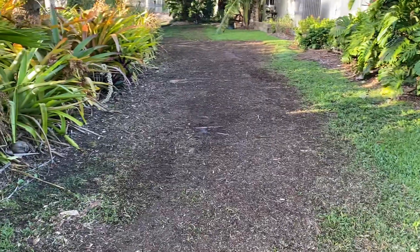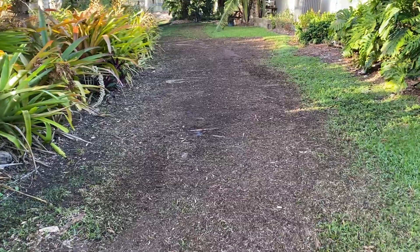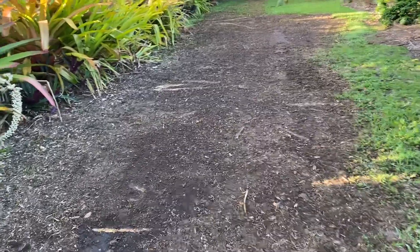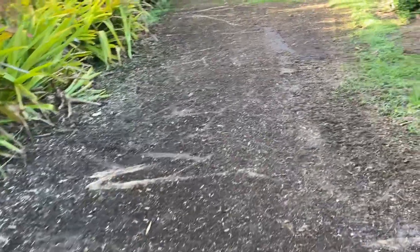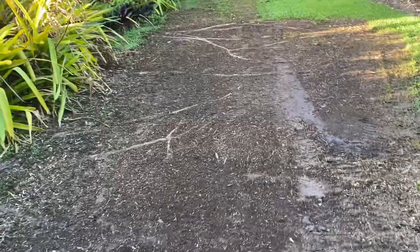Good morning. This area here had a lot of protruding roots that made it difficult to walk without tripping, and also difficult for the lawn people to mow the grass.